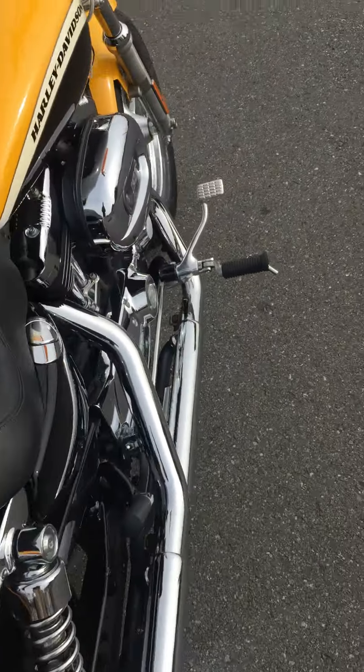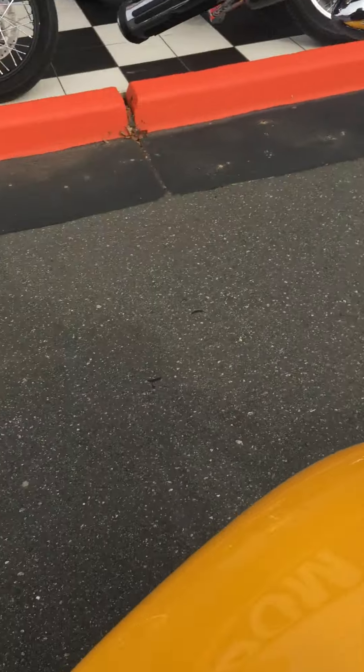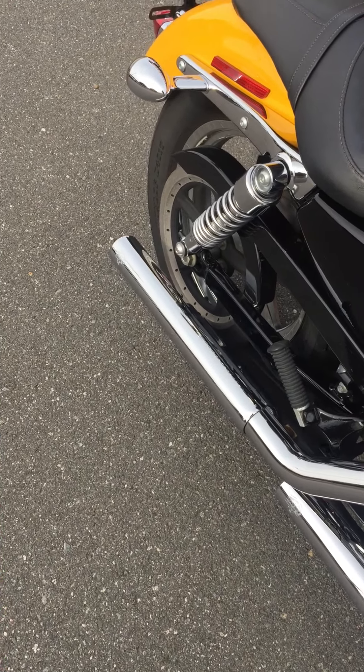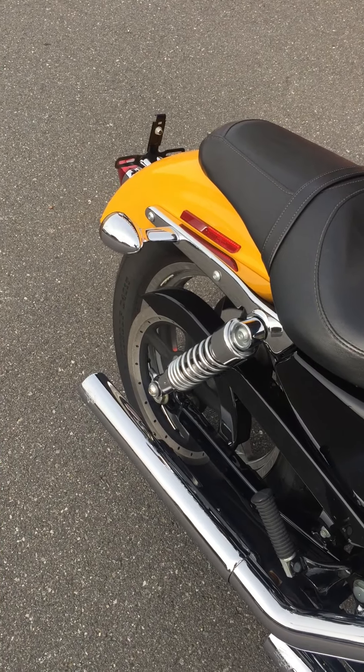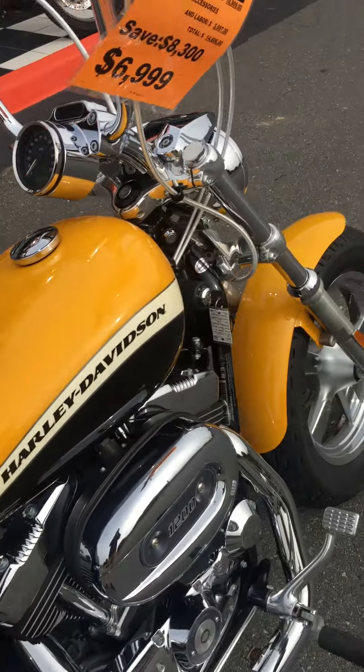Sounds beastly — check this thing out. This bike is awesome.